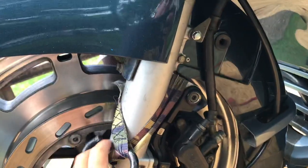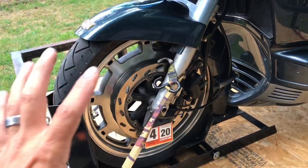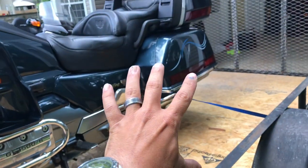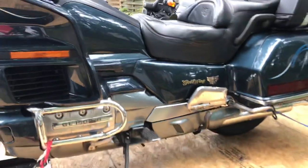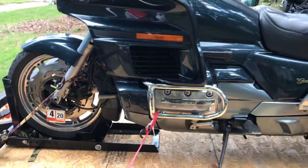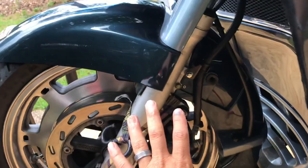The main anchor point should be here at the leg of the fork. This is a very strong point because you're not messing with the internals, but you are supporting the front wheel. This is all you need for a secure, safe anchor point. You do also need to secure the back of the bike so she doesn't wander or jump — this is a heavy motorcycle.